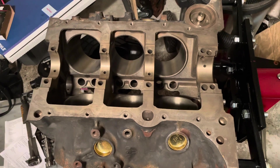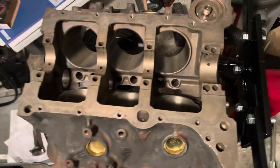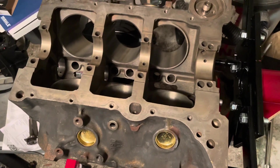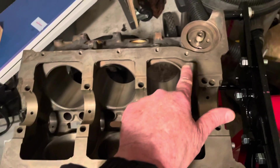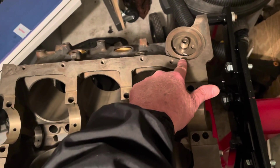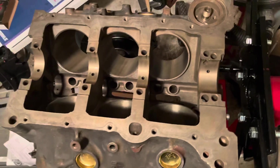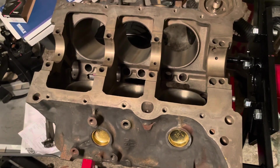This is the second series I've done, and this block is ready to install the crankshaft — all the freeze plugs in, oil gallery plugs. In the last video, I talked about the relief valve that was in there, and then there's another plug that goes in this hole here. But this block is ready to build.